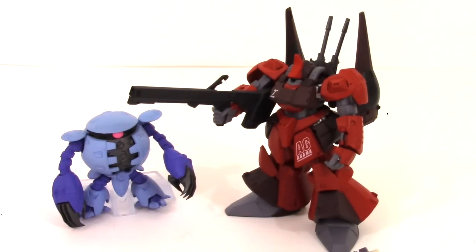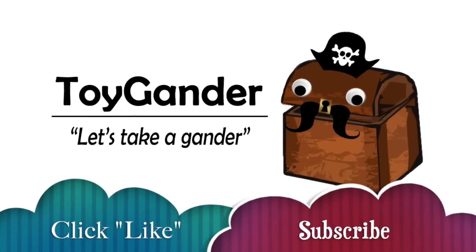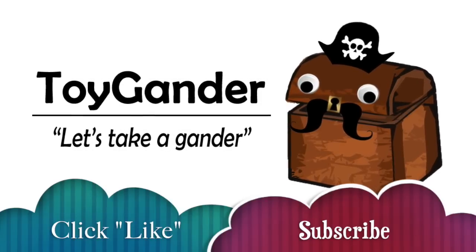I appreciate you guys watching this video. If you did like it please subscribe to our channel, and until next time you can help us take a gander. Thank you so much for liking and subscribing to our videos. Don't forget about our monthly drawing where we give away free toys — the details are in the description below.